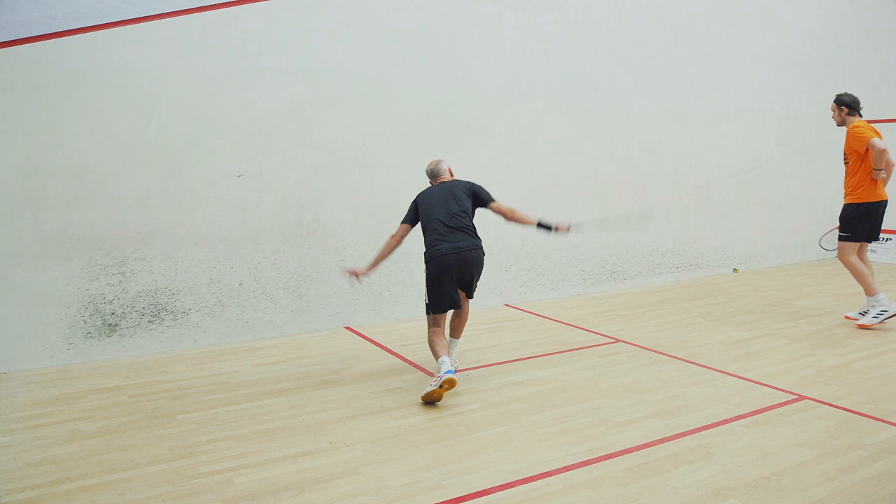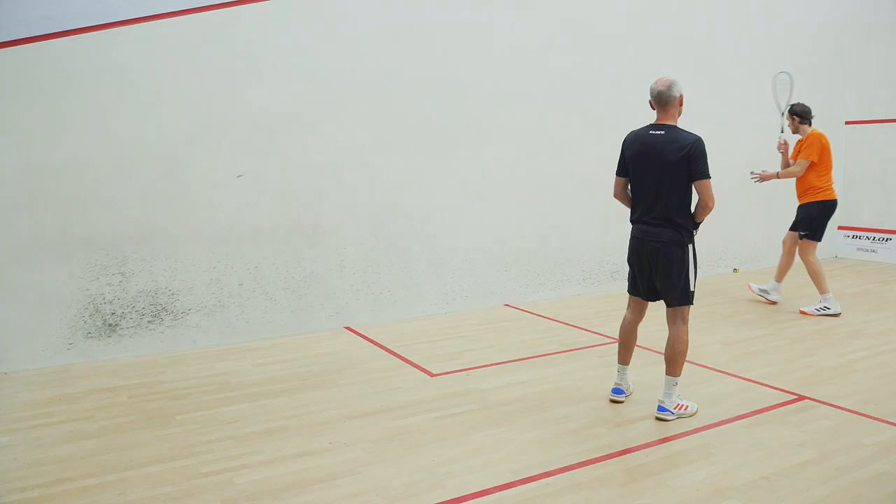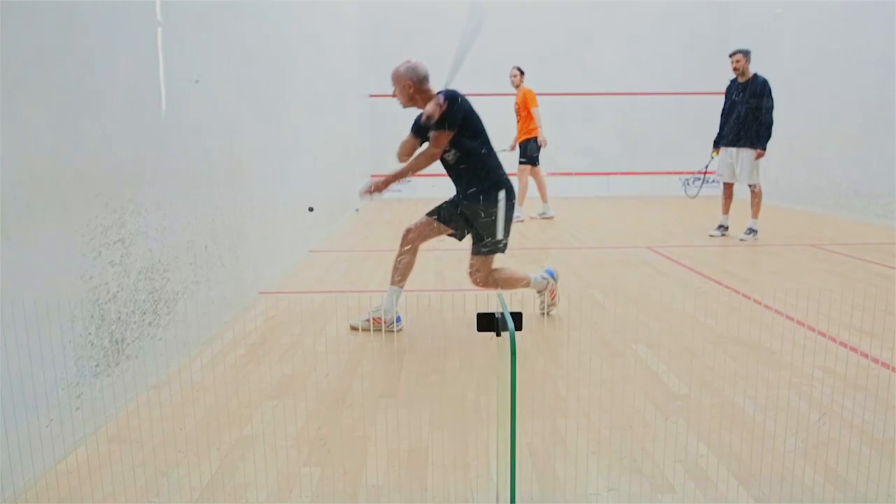A couple more with me calling. Don't be afraid, go for it. Nice - that follow through is great.